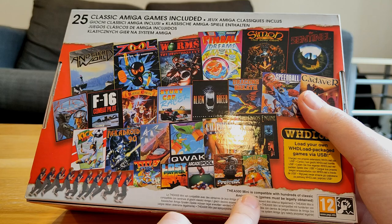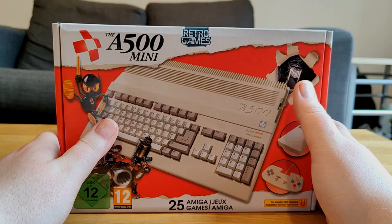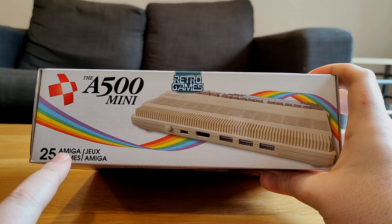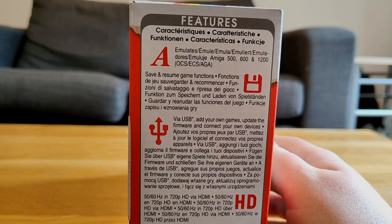You can also load your own games — this is apparently compatible with hundreds of classic Amiga games, so in theory you could dump your entire collection onto a USB and play straight from this. This cost £119 in the UK, which I think is pretty good for what you're getting. I'm going to open the box now — I also love the rainbow design, it's absolutely beautiful.